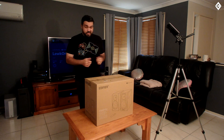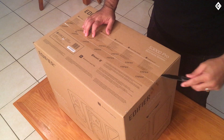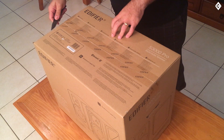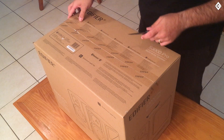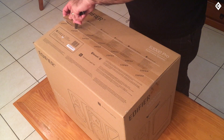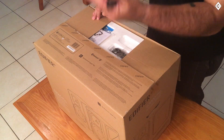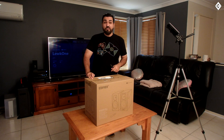All right, let's get straight into it and have a look at what we're dealing with here. Now the S3000 Pro is obviously the successor to the S2000 Pro, and these things have got bigger subwoofers, clearer speakers, and they also have Bluetooth 5.0.